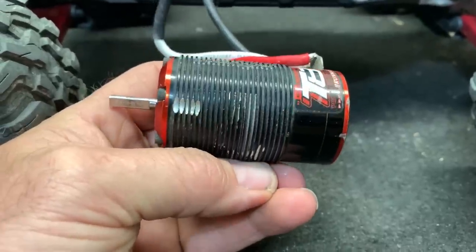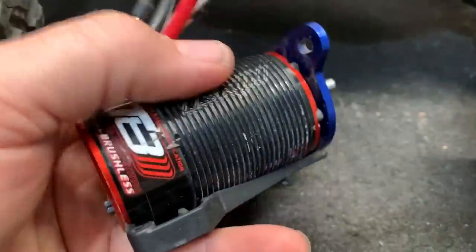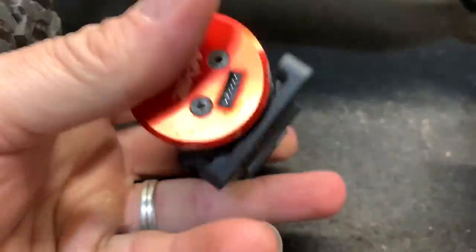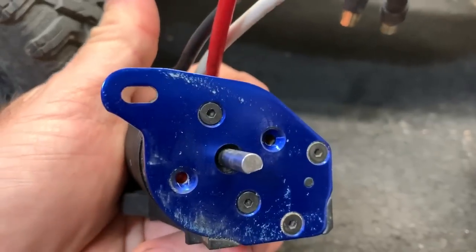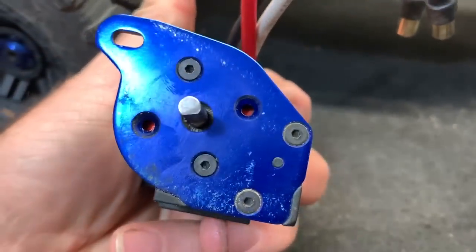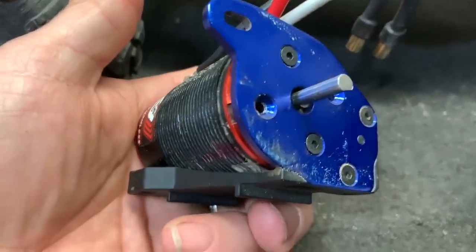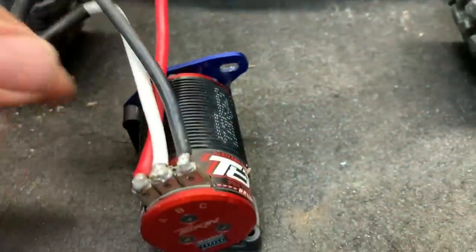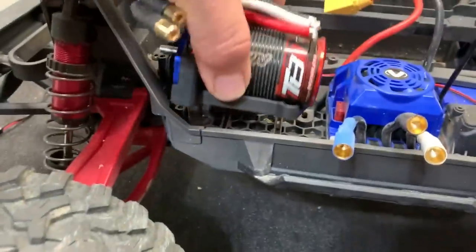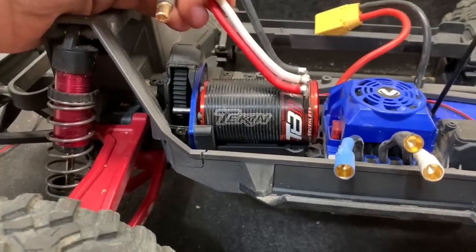However, it should be stronger. The Teakin fits really well — I was kind of surprised, but yeah it fits in there just fine. You're only going to get two bolts holding the motor in place because of the different bolt pattern. The Teakin has six bolts; the stock has four specifically for this mount. So this will go right back in — something like that once I get the pinion gear on.